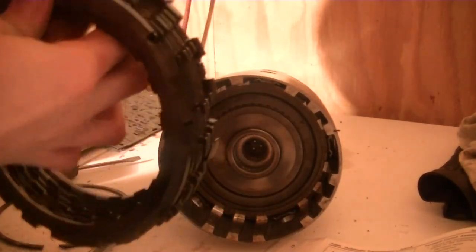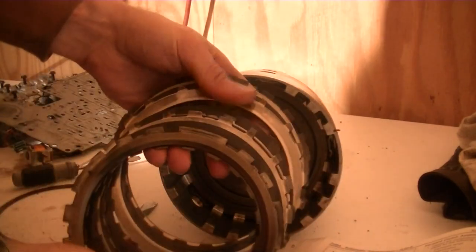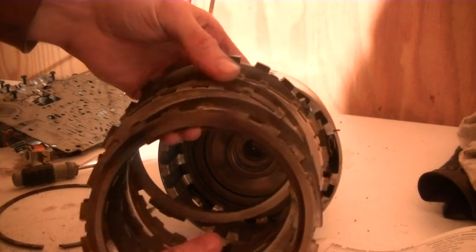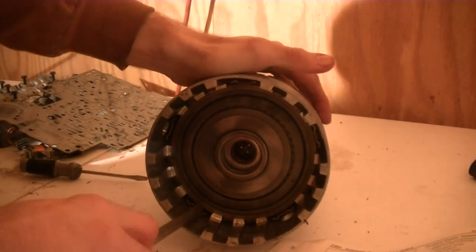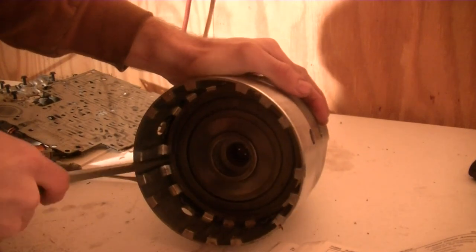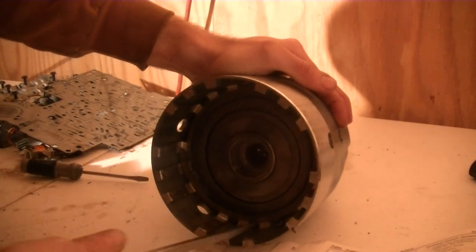These are the 3-4 clutches and steels. These are definitely toast — these are burnt up. The steel discs show heat marks as well. Sometimes it's hard to tell if a clutch is burnt or if it's a high energy disc, since they have high energy frictions that are dark green.